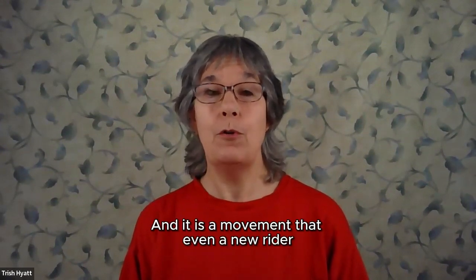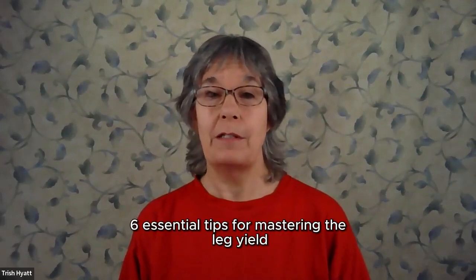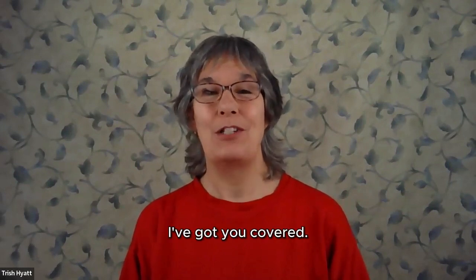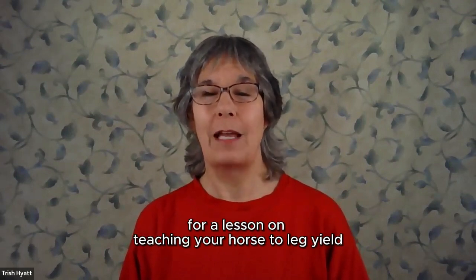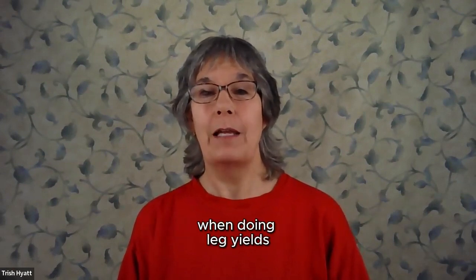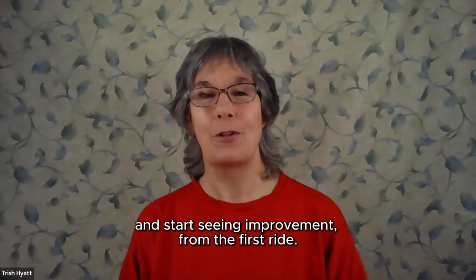And it is a movement that even a new rider or a green horse can learn to do. So if you're already doing leg yield with your horse, grab the six essential tips for mastering the leg yield by asking for it below. And if you're not leg yielding yet, I've got you covered. Follow the link at the end of the PDF for a lesson on teaching your horse to leg yield in a simple way that allows you to focus on quality. Learn what to watch out for when doing leg yield so that your horse can improve their scores, develop more equally, and increase their longevity, and start seeing improvement from the first ride.